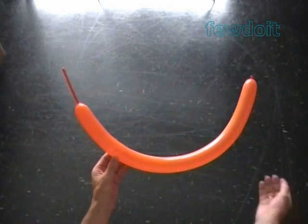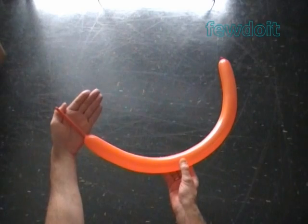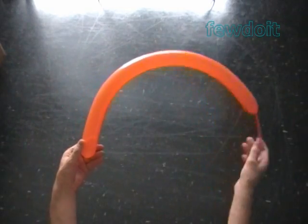Hello! Today I want to make a sculpture of a fish. Inflate a balloon leaving about a 4 inch flat tail. As always, we are going to twist bubbles starting from the nozzle end of the balloon.